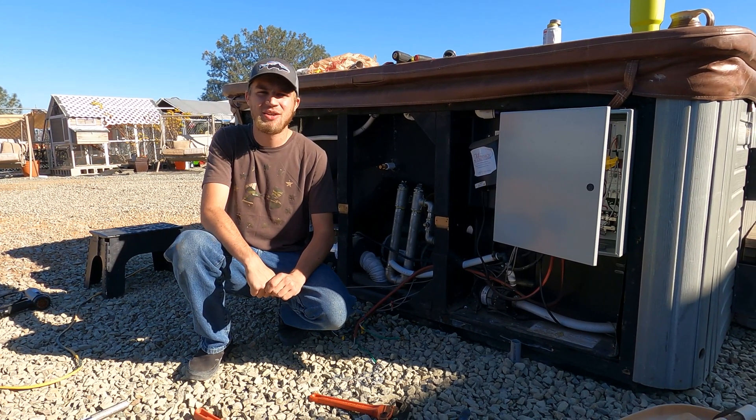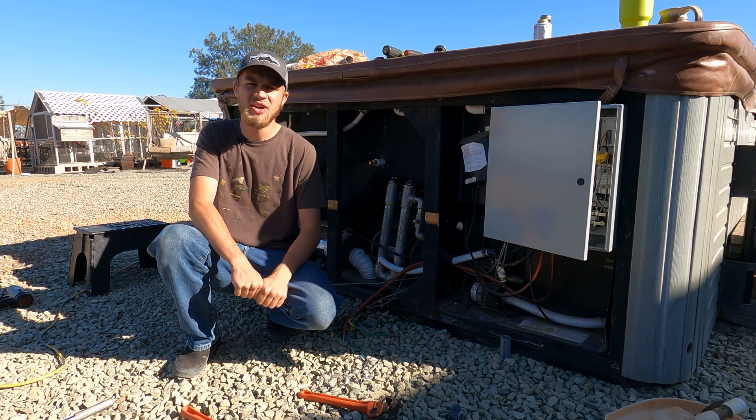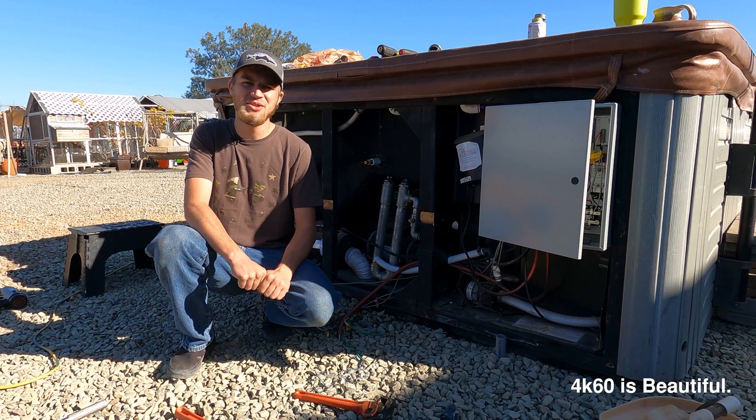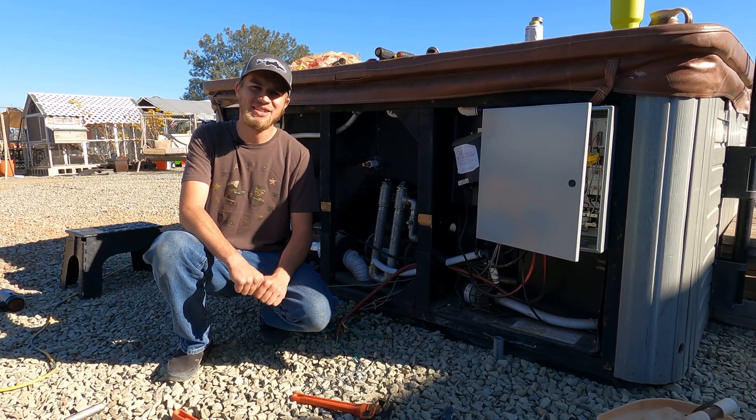Welcome back everybody, Hi Tech Lab here. Today we're outside and this right here behind me is our hot tub. I said hot tub. We are 100% off the grid yet we still have some luxuries like a hot tub.